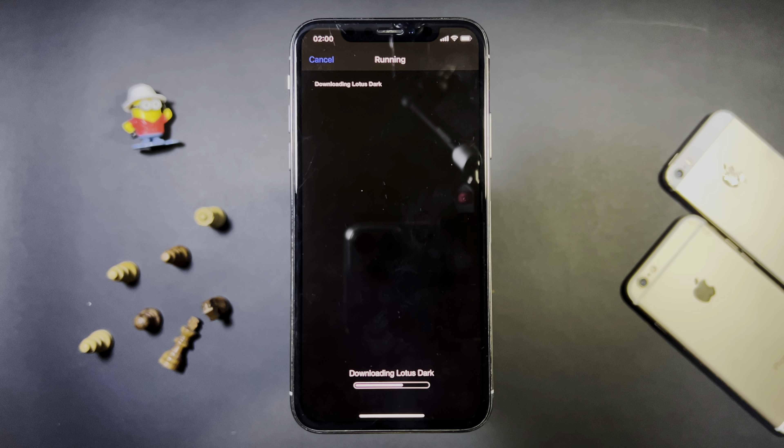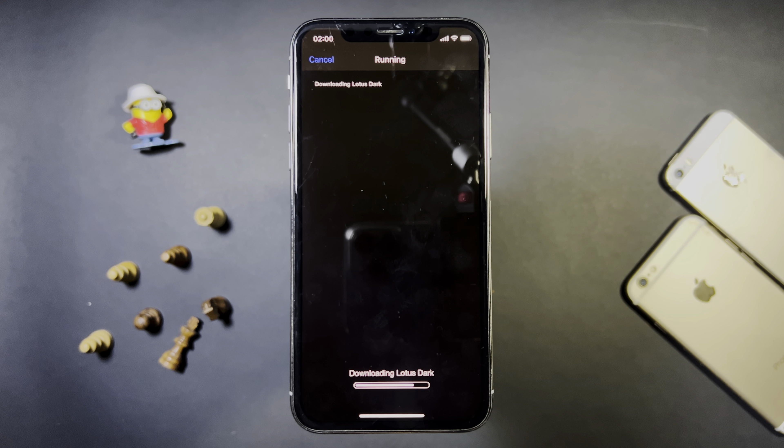Everything is working. So let's give it a minute for this to go ahead and finish here. It's almost done — downloading Lotus dark. And it's done.